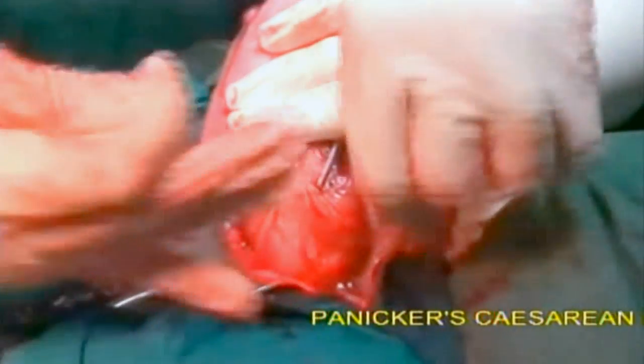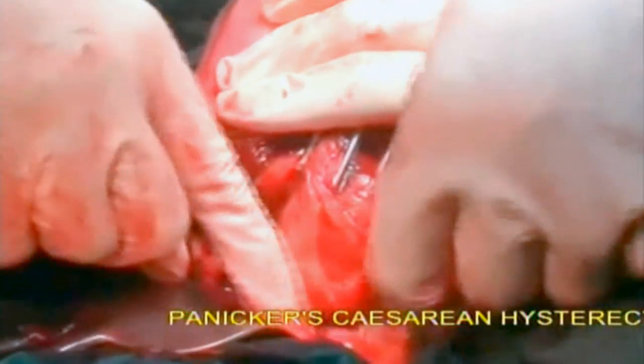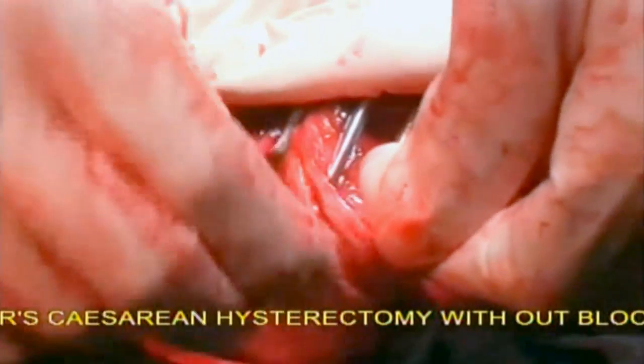Now all the blood supply to the uterus is occluded and you can proceed with obstetric hysterectomy — that is, cesarean hysterectomy — or uterus-saving procedures.